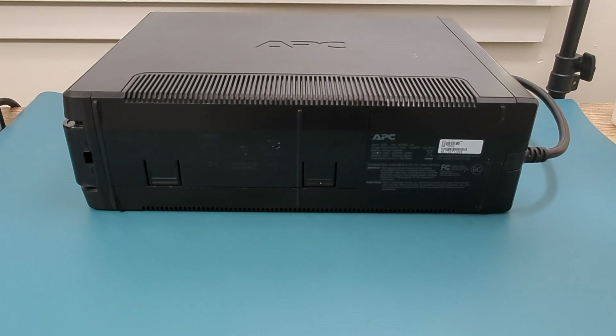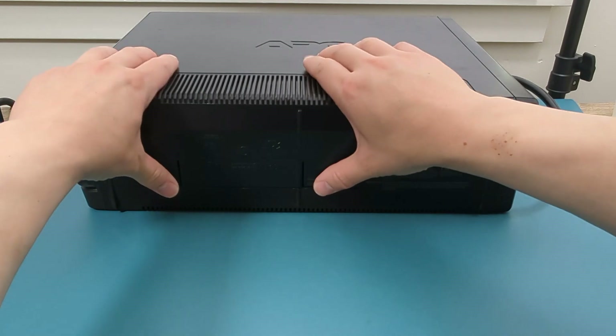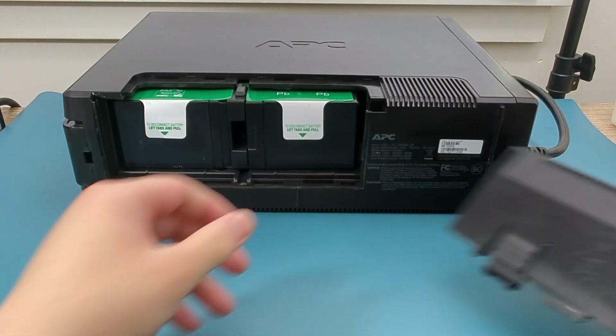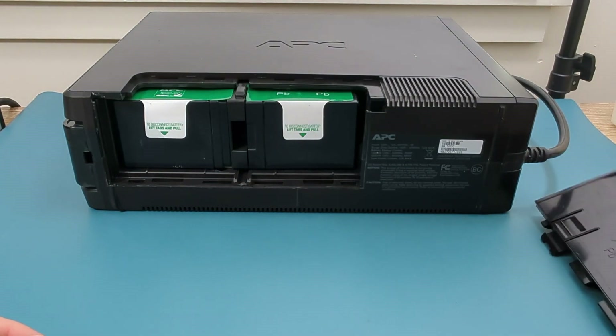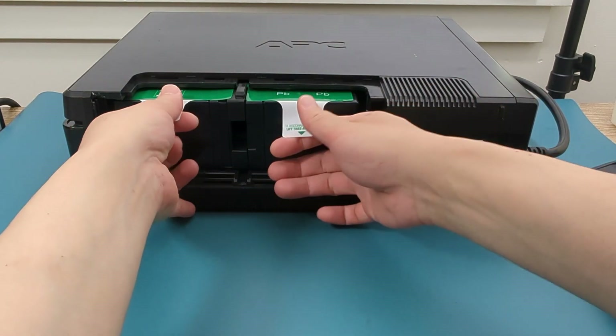The UPS battery can be located at the side or bottom of the UPS. Press the two latches to remove the cover. You can pull out the battery using the two plastic tabs. The battery is a bit heavy, so gently pull on the tabs.